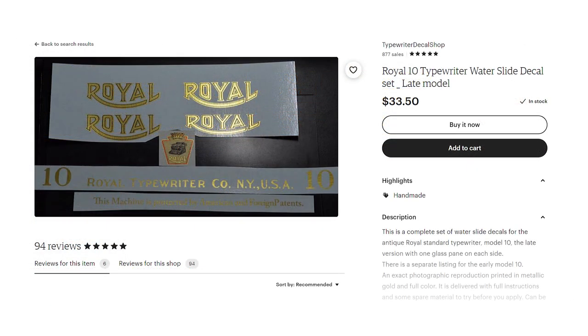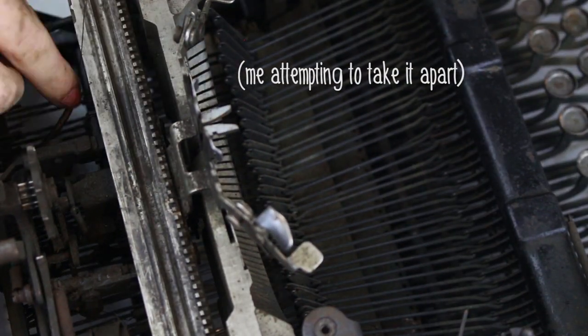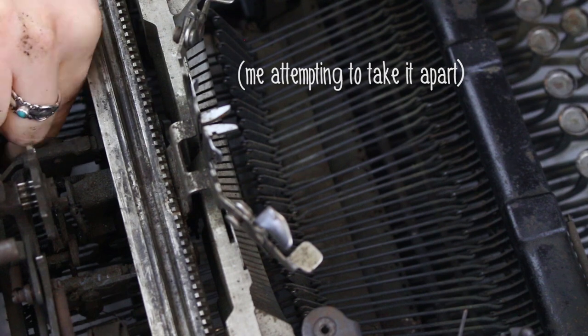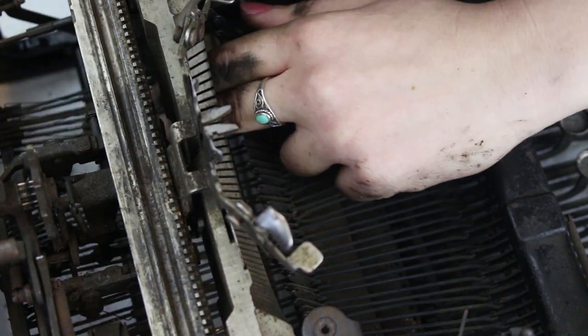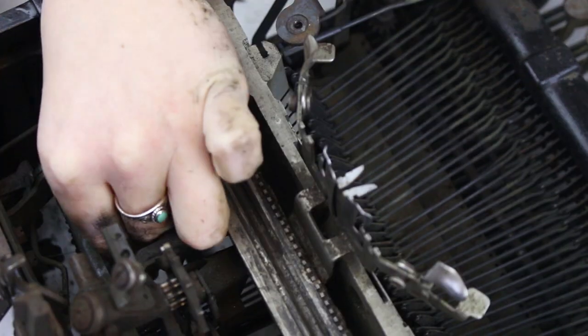I decided to order some of these for the Royal 10 in hopes that when I got to that part, I could figure out how to do it. When it comes to fixing up a typewriter, I found it's way better to ask for advice and help than to just go it alone. There are plenty of collectors out there with much more experience who know exactly what they're doing. I've had the most luck asking on social media where to head next on my projects, and I encourage you to do the same if you want to start a typewriter project.